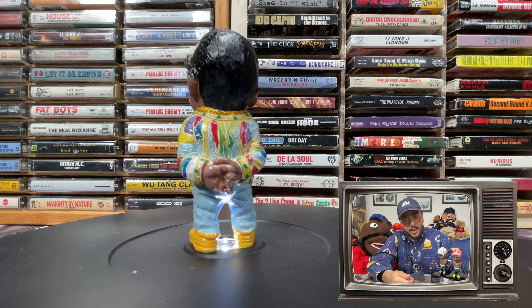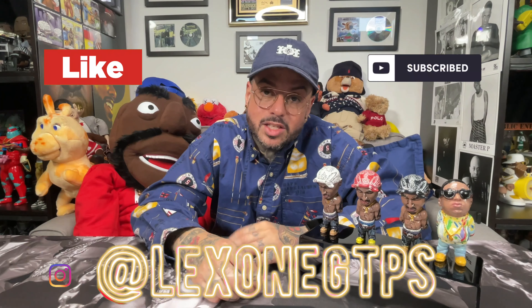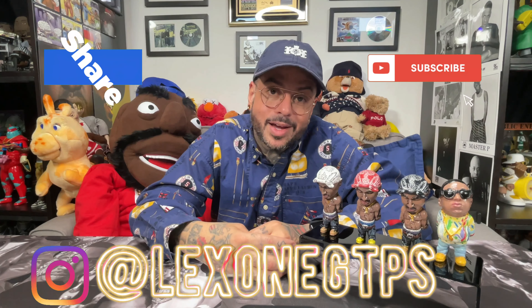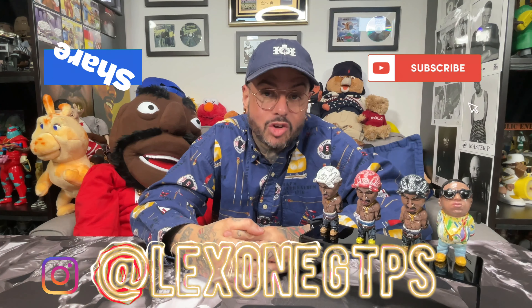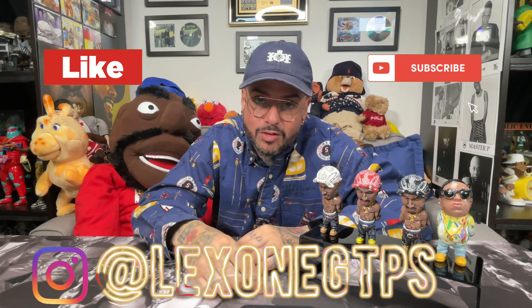All in all, it's $13.99 — can't expect much. Thanks for watching. Make sure to like, comment, and subscribe. Follow me on Instagram. If I missed anything, if you have anything to add to the conversation, or if you simply want to say these things are trash, leave it in the comments. I'd love to hear from you. Peace.